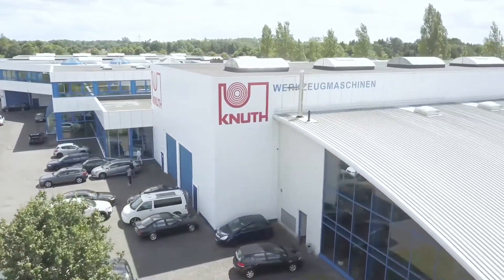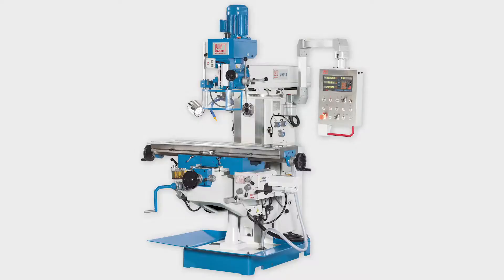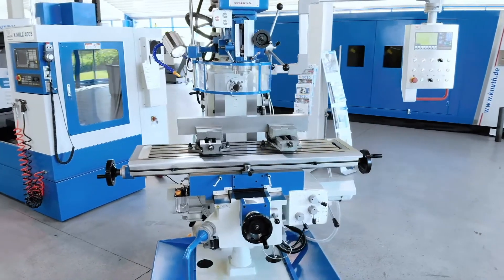Welcome to Knut Machine Tools, your reliable and quality machine tools provider. Today we are introducing the VHF3 Universal Milling Machine.